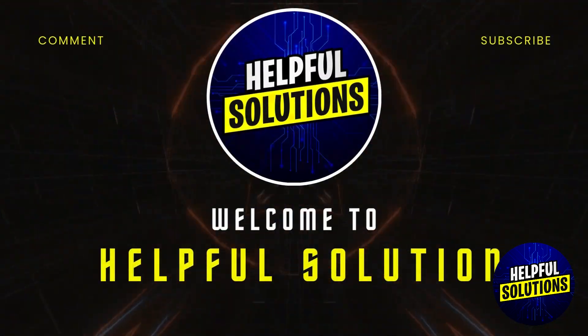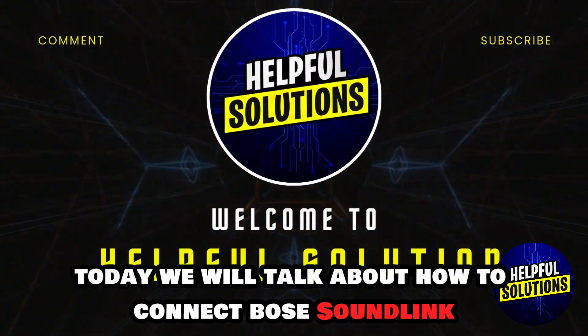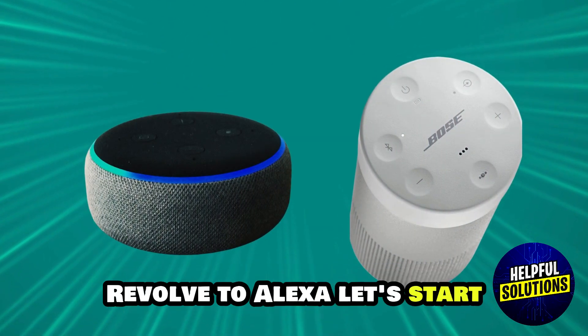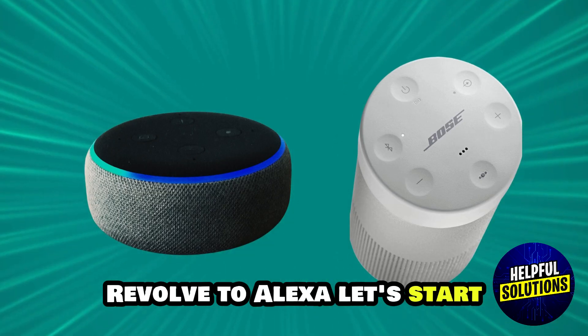Hey guys, welcome to Helpful Solutions. Today we will talk about how to connect Bose Soundlink Revolve to Alexa. Let's start.